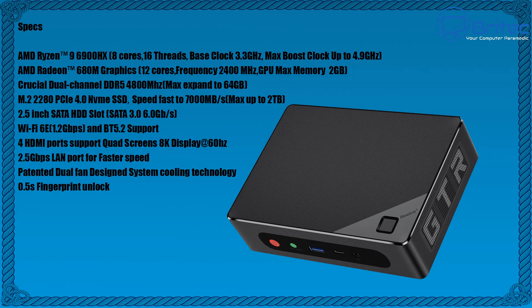Here are the full specs: Ryzen 9 6900HX, 8 cores, 16 threads, base clock 3.3 GHz, max boost up to 4.9 GHz. AMD Radeon 680M graphics with 12 cores at 2400 MHz frequency, with a GPU max memory of 2 GB. Crucial dual-channel DDR5 at 4800 MHz, expandable up to 64 GB. Two M.2 slots supporting PCIe 4.0, upgradeable to 2 TB each, a 2.5-inch SATA hard drive slot, Wi-Fi 6E, and Bluetooth 5.2.